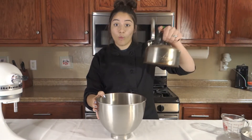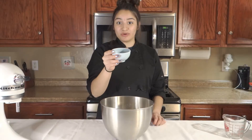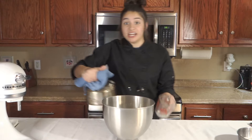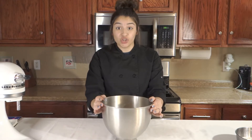We got our nice fancy bowl here, and our water, which we need to heat up. First, we're gonna add in three cups of flour, one teaspoon of salt, one teaspoon of baking powder, and a third cup of lard. Next, we're gonna add in one and a half cups of hot water. Now let's put it on the mixer and give it a good mix.